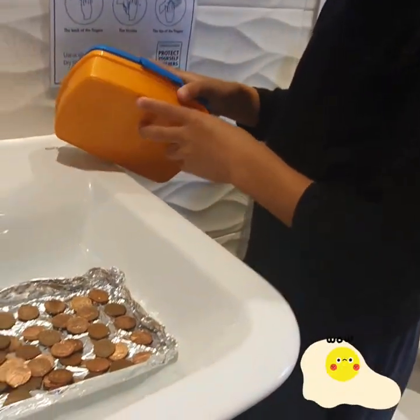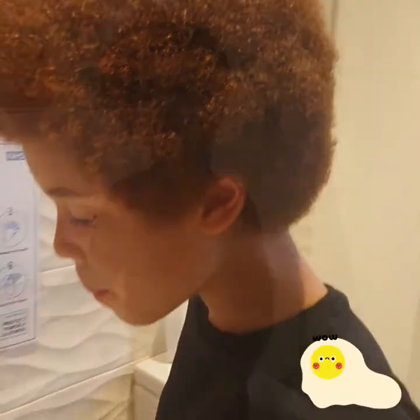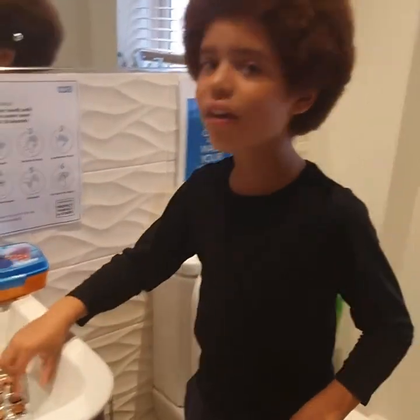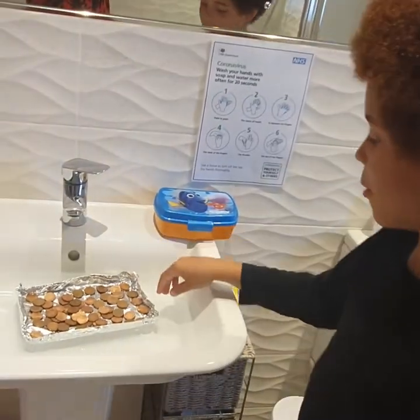So that means this tin foil boat is so strong that it could hold 61 pennies — 61 pence. So we've put 61 pennies in here and now we're going to take the boat for a ride to see if it is unsinkable.